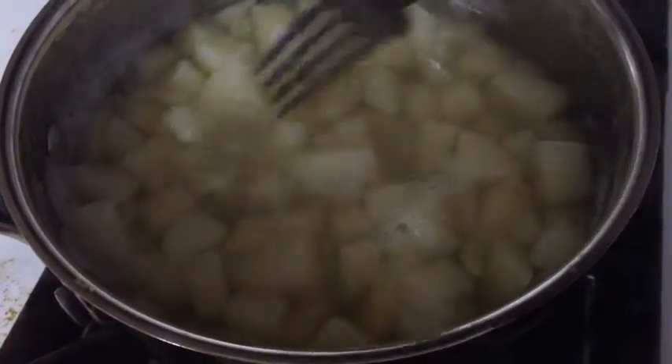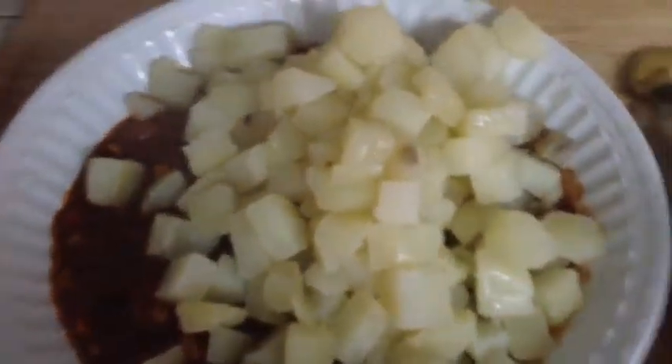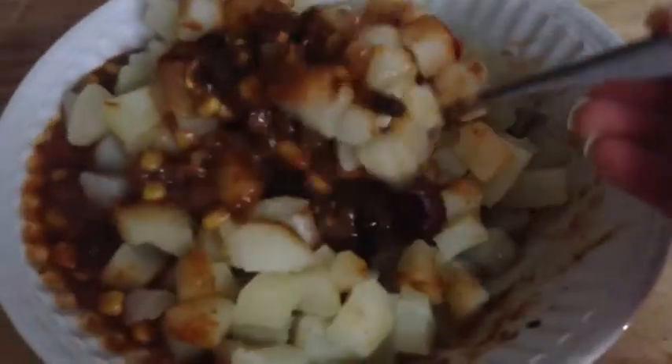I'm just going to put those in there, mix it up, and that's it. That's a typical raw till 4 dinner for me.